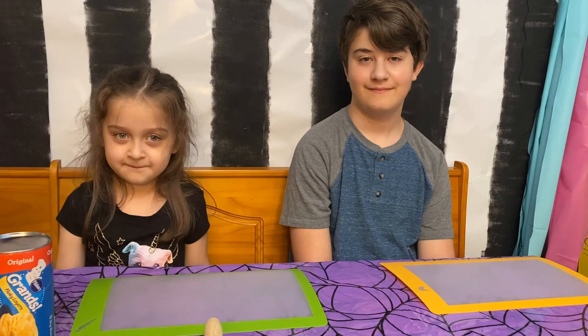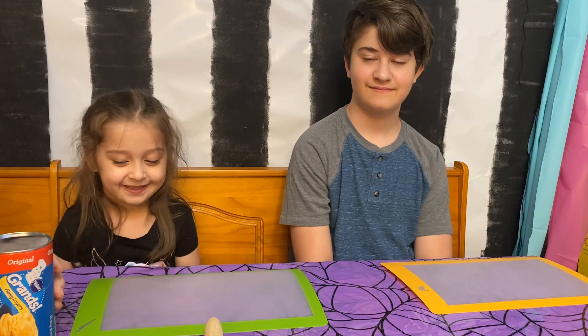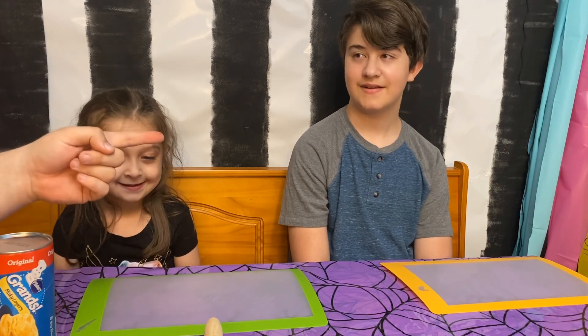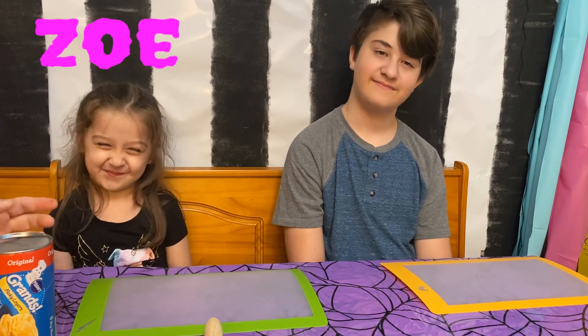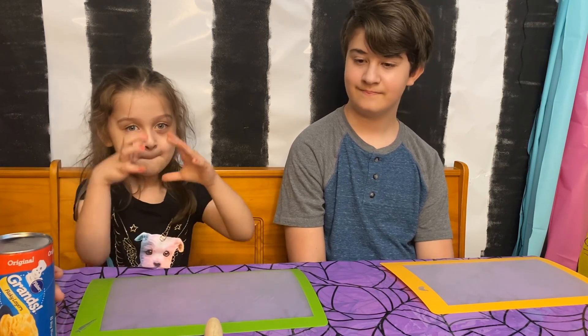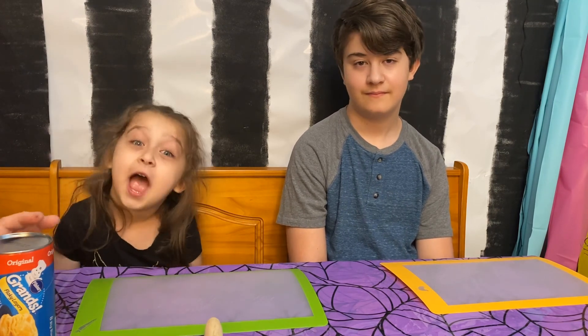Let's Pretend Kids! Hi guys and welcome to another episode of Let's Pretend Kids. Today I have with me Jackson and Zoe, and they're going to be helping me make a Halloween treat. We're going to make some screaming ghost donuts.